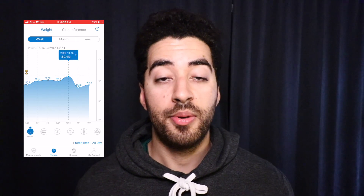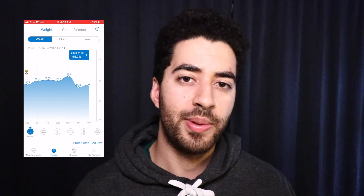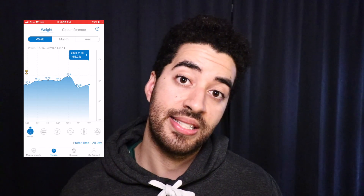I lost that weight probably because my diet wasn't so good — I was eating a little bit fewer calories than I was when I was 169 pounds — and I also exercised much less in the last month. Thank you, COVID.